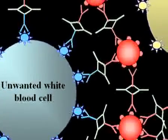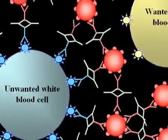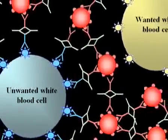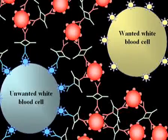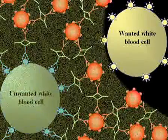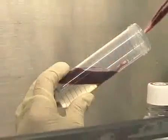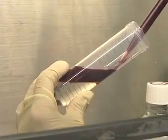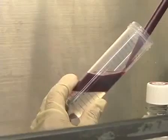What they did is they linked one antibody against the white blood cell to an antibody against the red blood cell. So what's going to happen is you're going to have forming of a complex with one unwanted white blood cell with multiple red blood cells. And since red blood cells have a higher density than white blood cells,